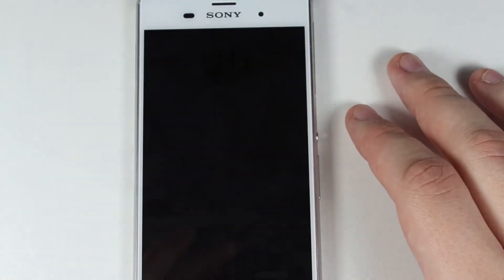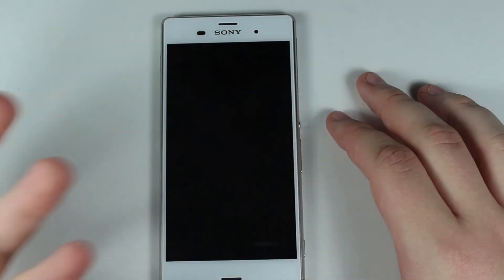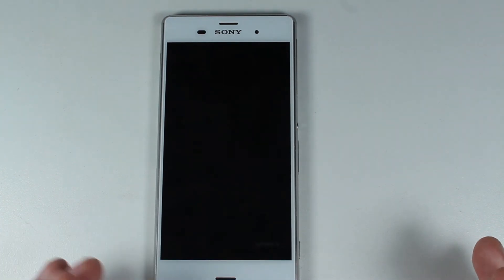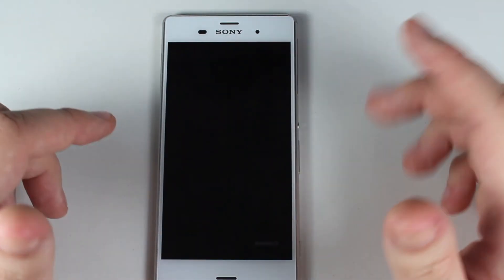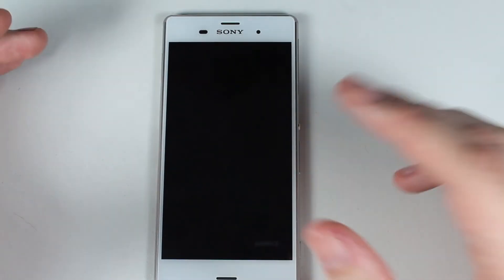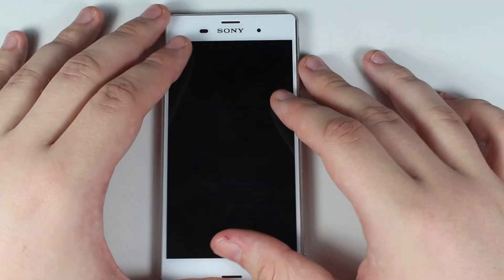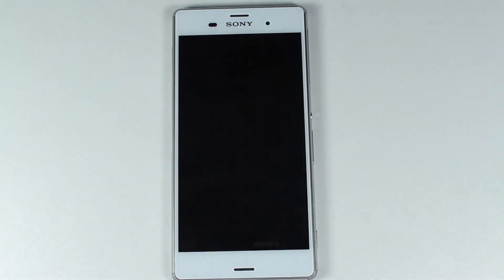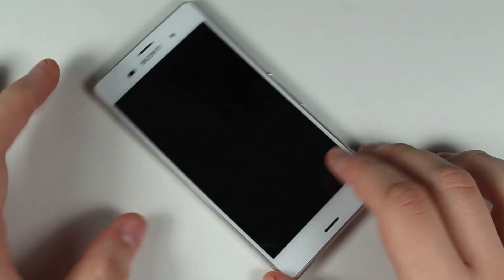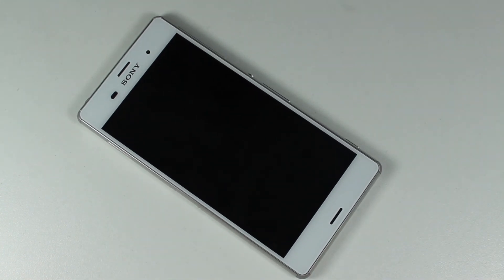IP68 certified for waterproofing at 1.5 meters for 30 minutes. I hope you enjoyed the video — definitely check out the gameplay video for performance aspects and a better look at the display, and check the camera quality videos. Also definitely check out the full review on Geek Technology, which includes UI snippets, camera UI, photos, videos, gameplay, and a complete breakdown of everything we've talked about today in case you want to read it rather than watch it. Please subscribe and like the video if you enjoyed it. I've been Craig, and this is geektech.ie — thanks!